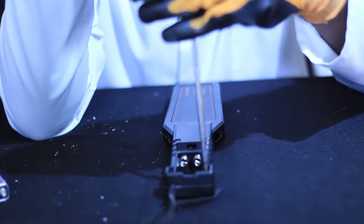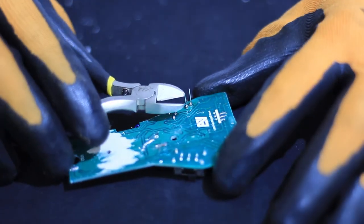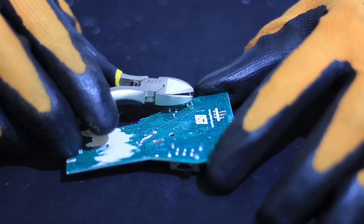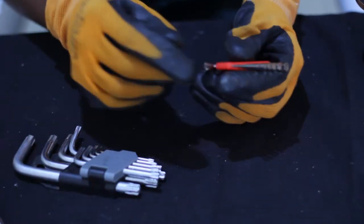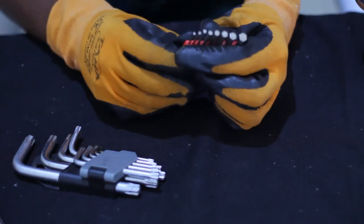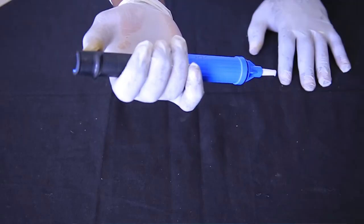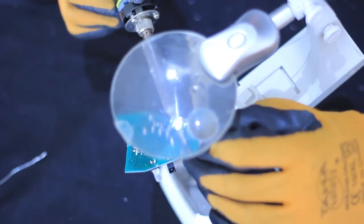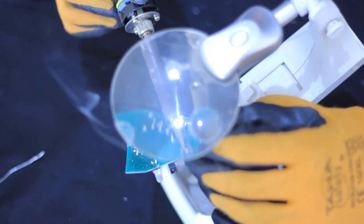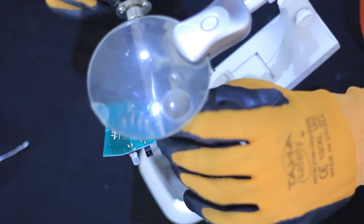This one is called a screwdriver, which is used for assembling and disassembling. Pliers, which are used for cutting purposes. This one is an Allen key, used for assembling and disassembling according to the shape of the screw. There is a soldering iron, a soldering pump, a cleaning brush, and finally this one is the magnifying glass, which is used to zoom in, as you can see on your screen.